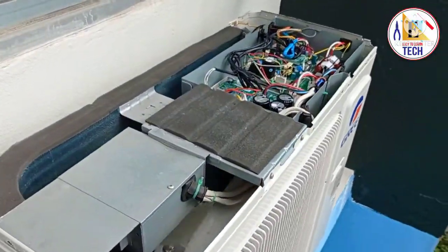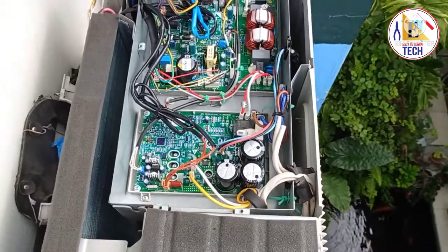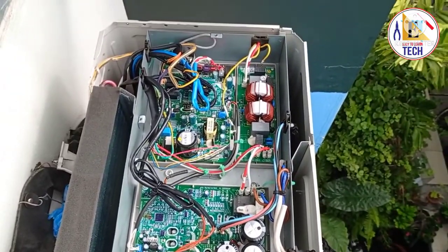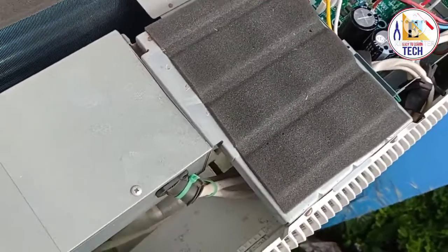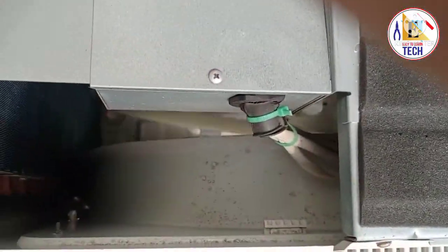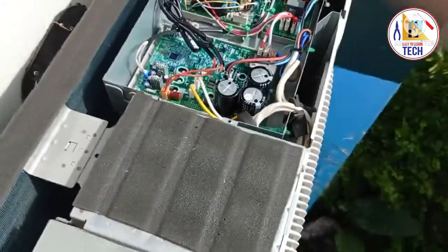We checked all the PCBs — all the PCBs were good. One of my friends had done the wiring before we came, and he had made a wrong connection in the PCB board. That's why it was showing error PA — the fan was working for some time but the compressor was not working.